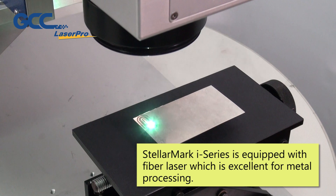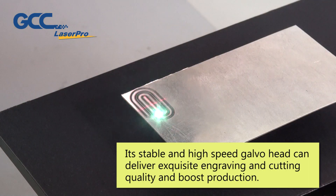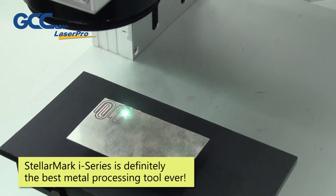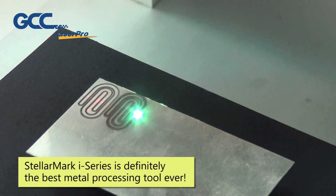StellarMark i-Series is equipped with a fiber laser which is excellent for metal processing. Its stable and high-speed galvo head can deliver exquisite engraving and cutting quality and boost production. StellarMark i-Series is definitely the best metal processing tool ever!